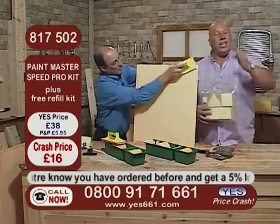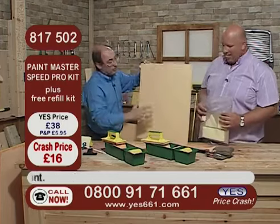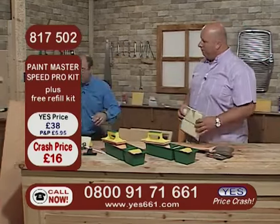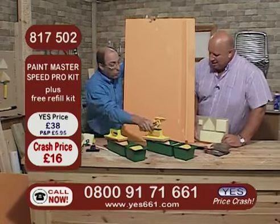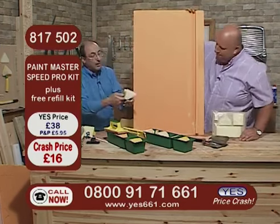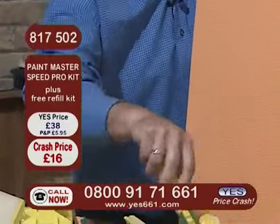Rough surfaces, smooth surfaces, plain plastered walls, wood, brick, paintwork, any kind of different vinyl, blown vinyl, different kinds of surfaces. And remember, all the accessories you get in the kit for £16 — there's loads of them. You would struggle to buy one decent quality paintbrush for £16. With this, you've got everything you need in the kit. Just hold that panel there, Clive. It will swivel if you want — either way, whatever suits you.